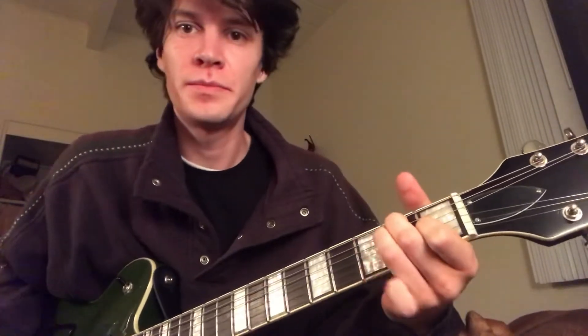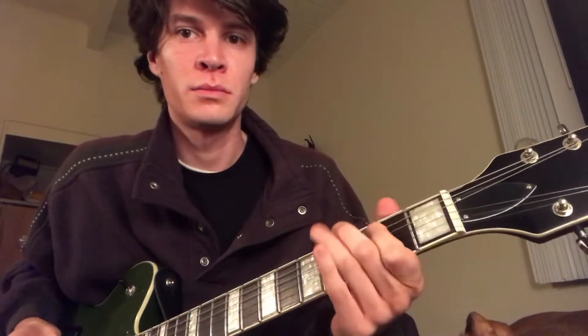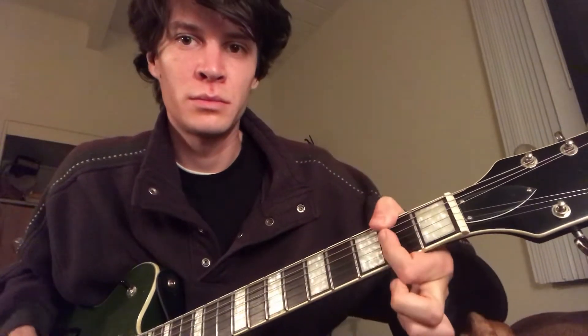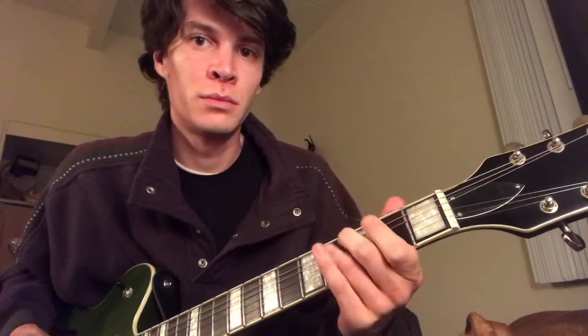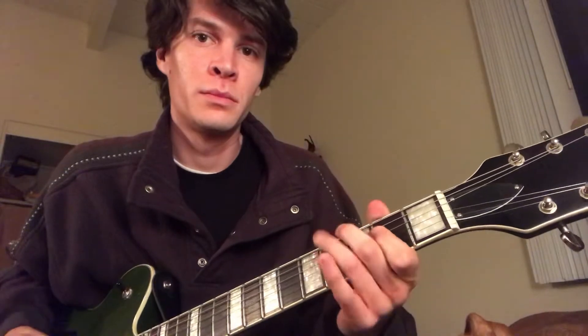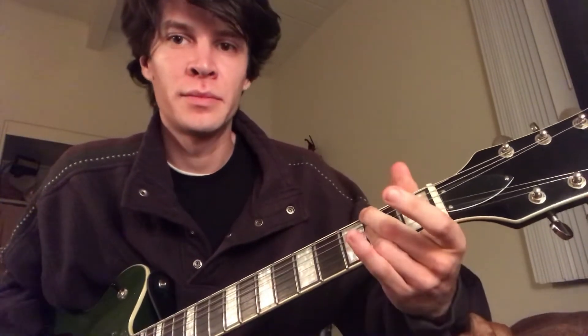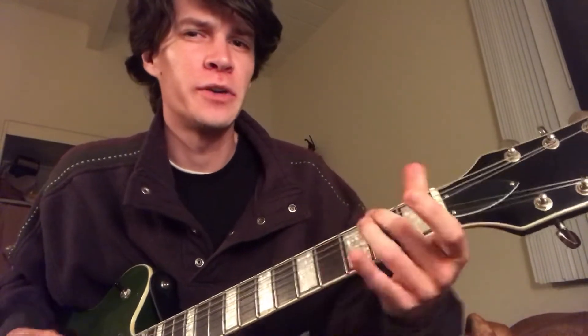So the chord's pretty simple — E, half-sharp minor — that's the verse. And the run goes like this. I'm catching it with my thumb, but you don't have to. I think the guy playing Charles Bradley did his middle finger like that.